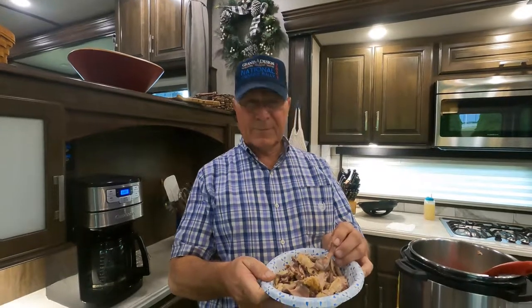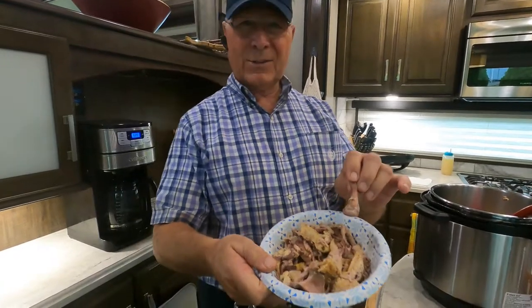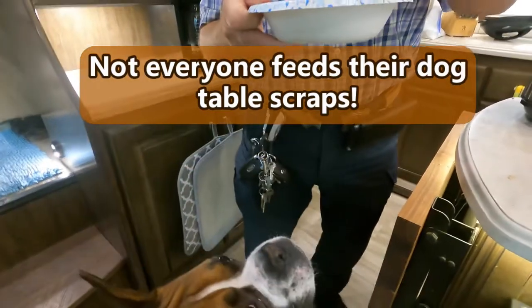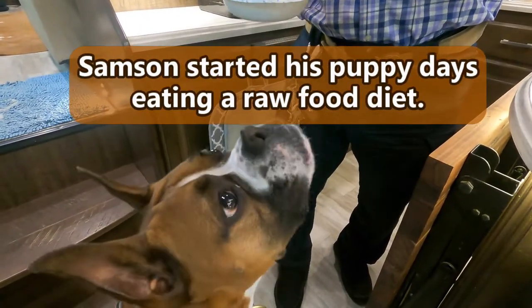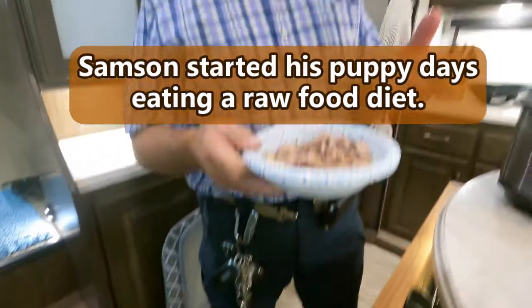We have a whole bowl full of bones for our buddy Samson, and he's all excited about getting them. You can see how tender they are. He loves to eat these things — they're just like candy. What we do is put some in a zip-lock bag and each day put a little bit in his food bowl along with his dry food, and he thinks he's getting dessert for each meal.